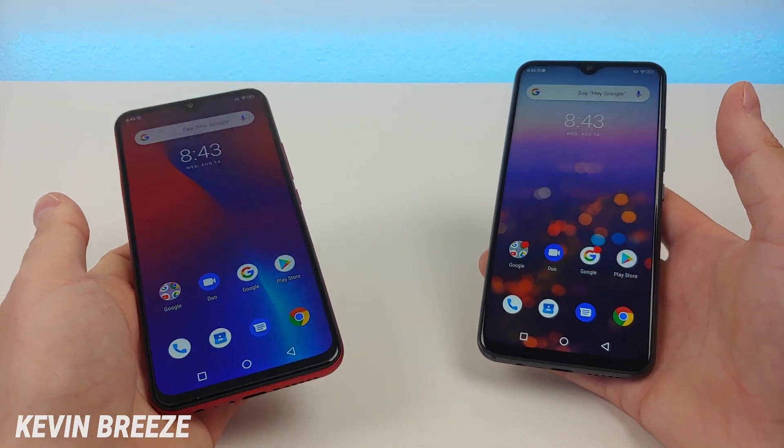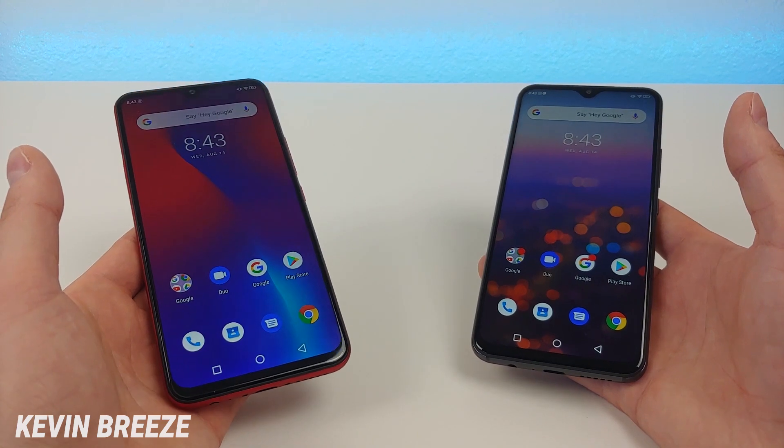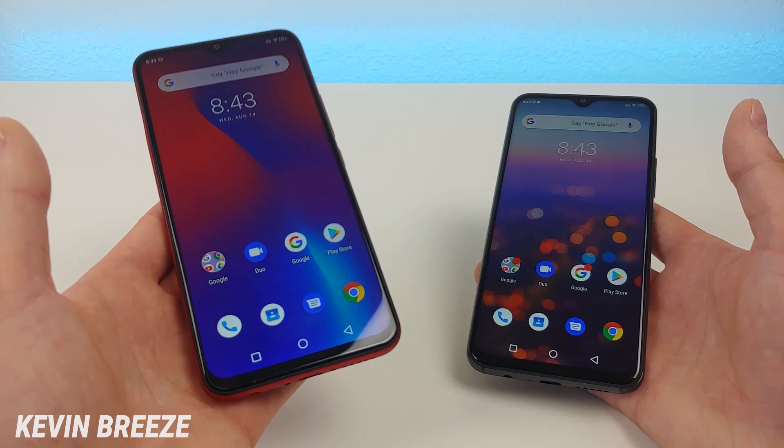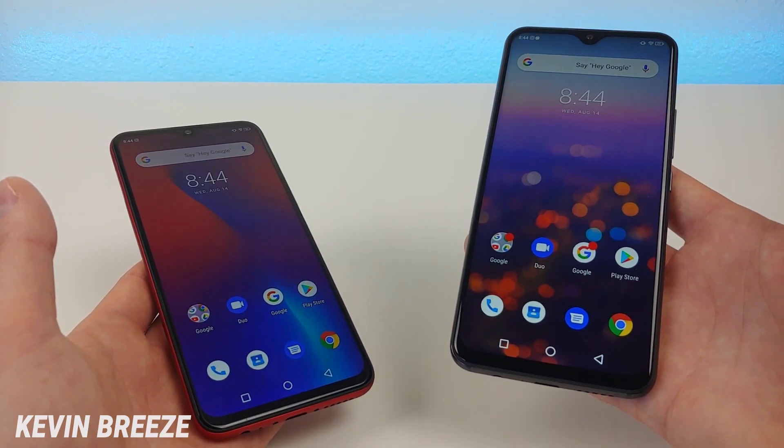Now with both phones we are getting portrait mode, so that's good. With both phones we're also getting 6 gigabytes of RAM, but with the Umidigi F1 Play we have a MediaTek Helio P60 processor, and with the S3 Pro we have a MediaTek Helio P70 processor.